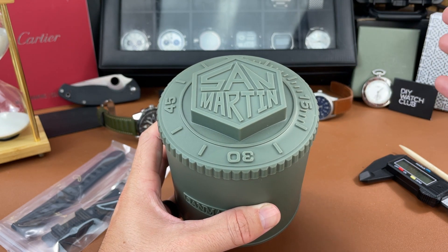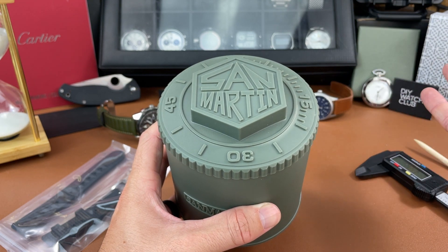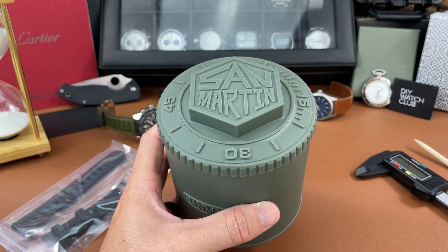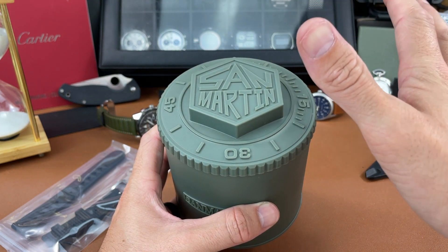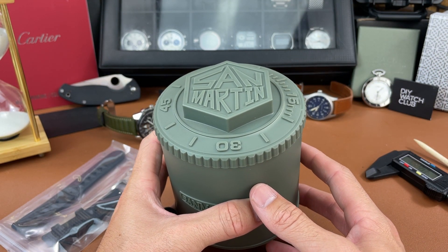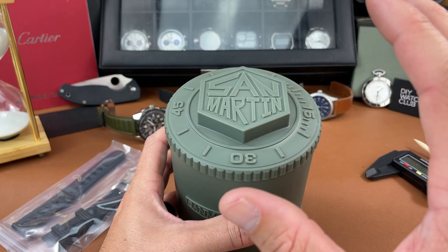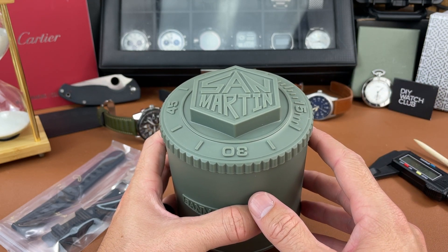That's one of the critiques that a lot of people give to these AliExpress brands — that they never do anything original, they just copy other people. When they reached out to me, they gave me a list of watches to choose from and I was specifically looking for one that was not a homage watch. Personally I'm not a fan of homage watches, I have nothing against people who are, but I wanted to see something unique, and I think I've found a really good example here from San Martin.